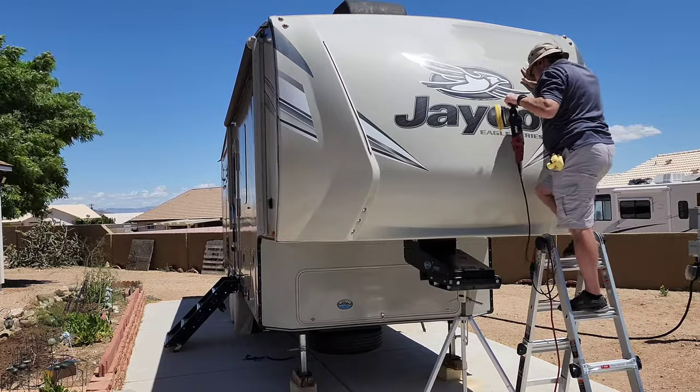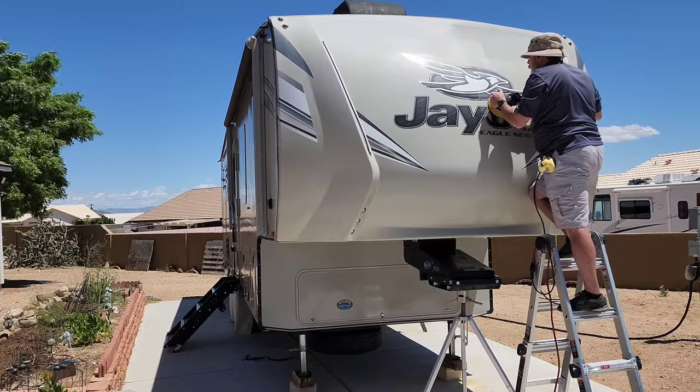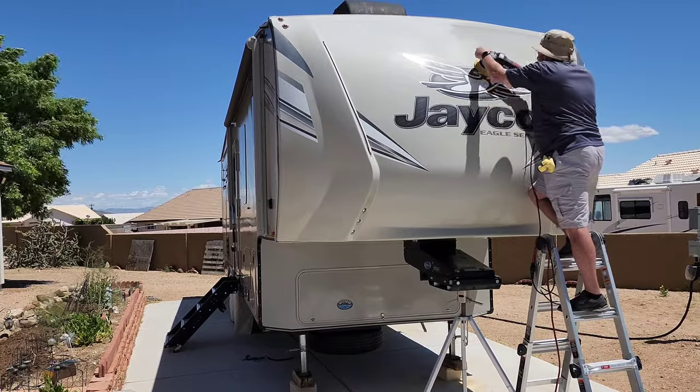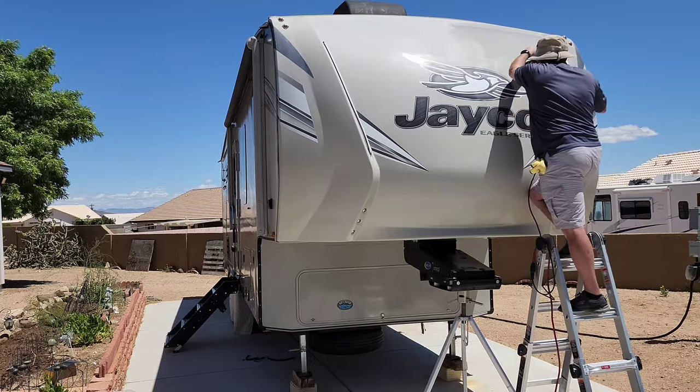Usually you want to stay somewhere around shoulder width apart so you're not working too far out to the sides. Obviously when you're doing something high up and you're on a ladder you might have to stretch a little bit, but you want to be cautious and not overreach.